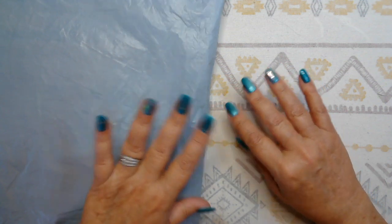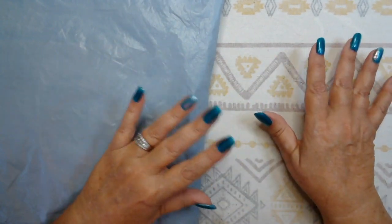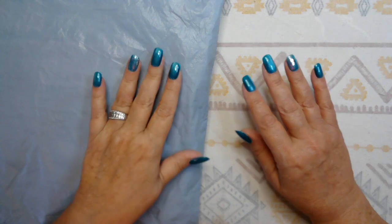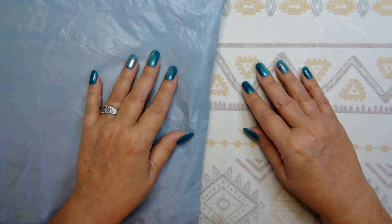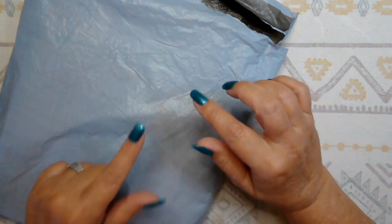Everyday eCrafts is an all-around craft shop. It's got your diamond painting, your paint by number, you can order custom pictures done, cross stitch, wax seal, silicone molds, puzzles. They have a plethora of different kinds of crafting things for you to choose from. If you haven't been there, I will have a link down below for you to check them out.